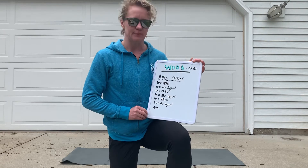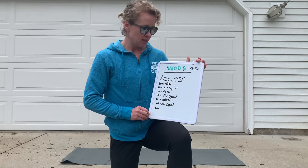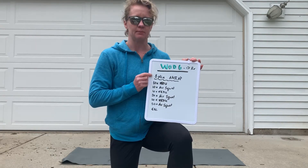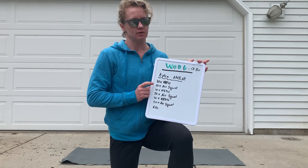Hi guys, it's Greta here to talk about WOD6 for Comp Quarantine. This is for the CrossFit RX group. For WOD6, we have an 8-minute AMRAP with hand release push-ups and ascending bodyweight squats, or air squats.